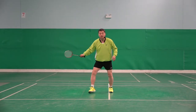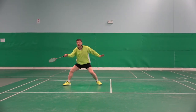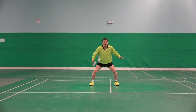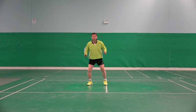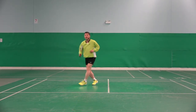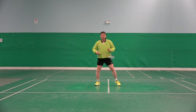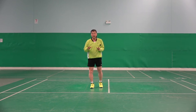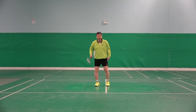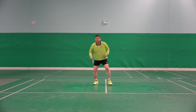Same here — hit, ready, hit, ready, hit, ready. Or hit, hit — too slow. If I drag this one, I need more steps to go back.